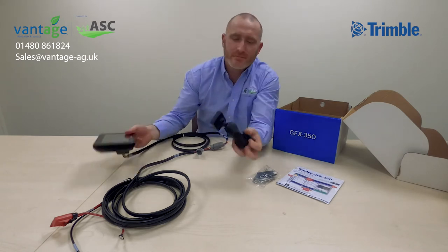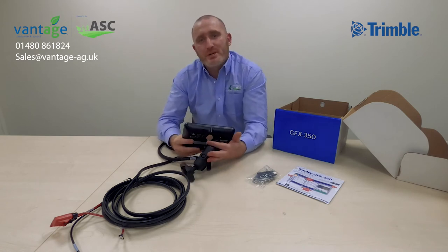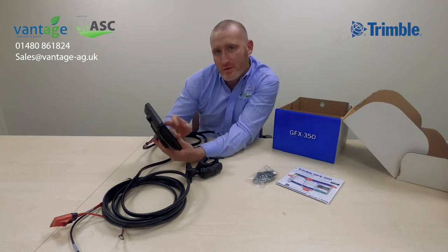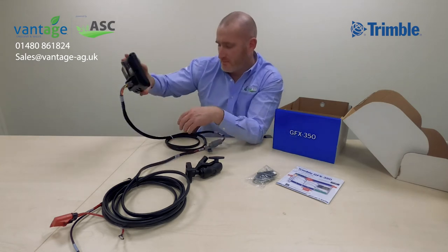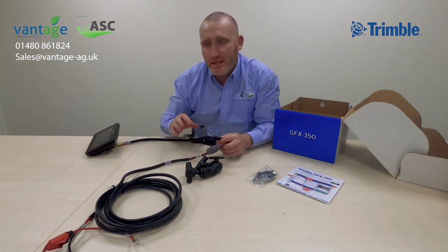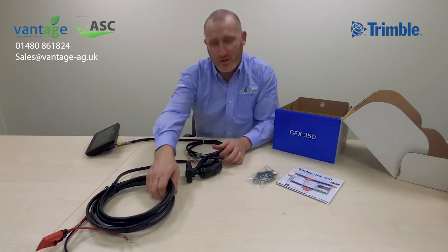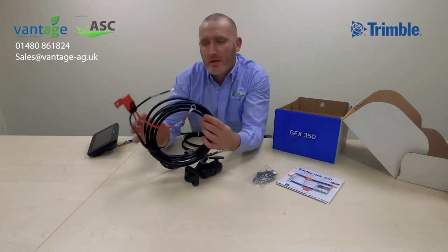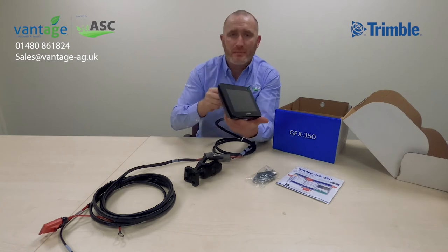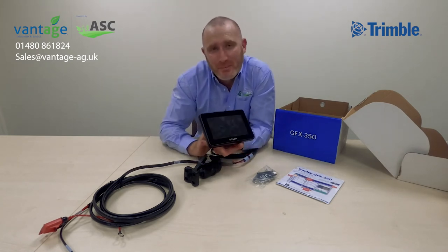Mount it where you want and see how it looks. Once mounted, try your operation to make sure the display is in view but also within reach because of the touchscreen. Once done, take your cables and hide them neatly — either throughout the cab or around obstacles down to the battery. Any surplus cable can be rolled up and stored safely, so your display looks neat and tidy.